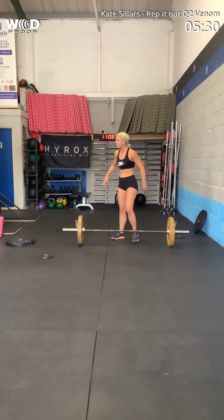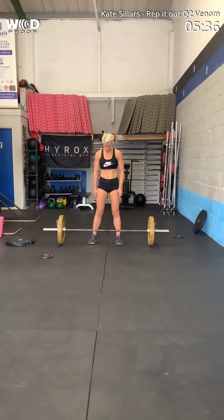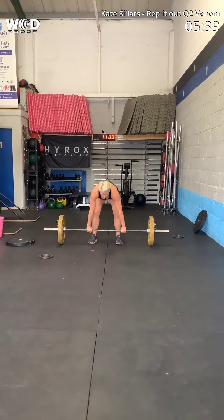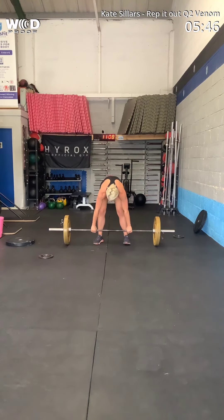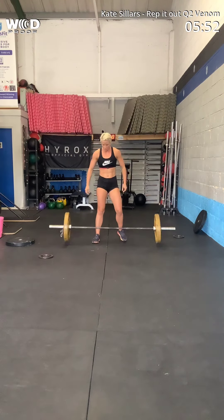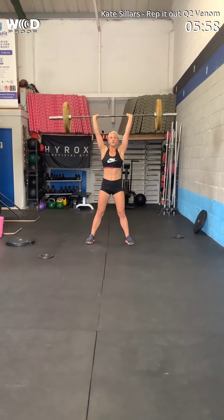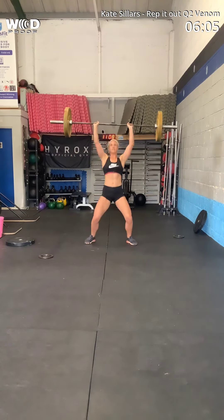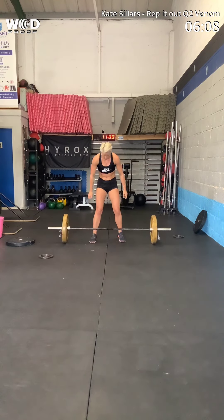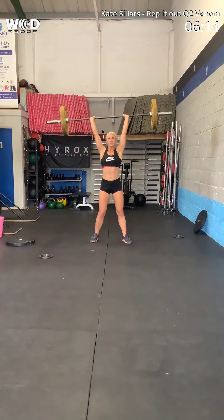Well done. You've got this. Reset yourself. You're going to need a good jerk on these, okay? Legs. You've got it. Dip and punch. Yes. Just like that. Yes, two. Good. Three. Yes. Four. Dip in. Yes. Five to go, okay.